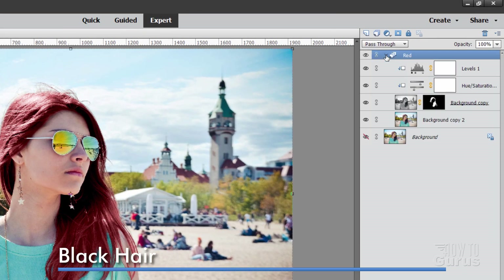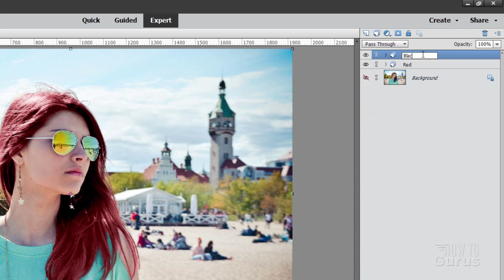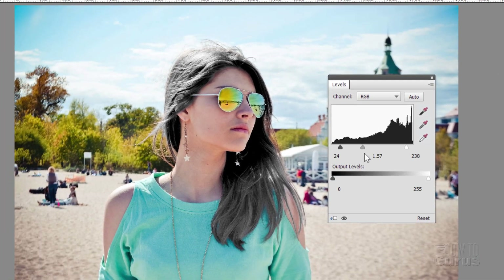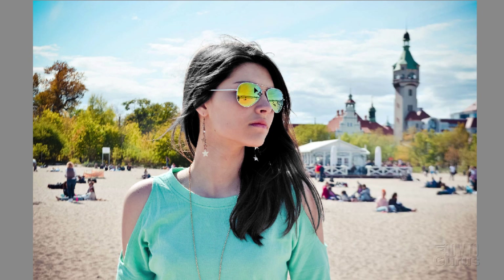Now that we have one done, the rest are easier. Collapse that layer, right-click and duplicate group. Let's call this one black. Go into the Hue Saturation, take saturation all the way to the left to remove it — here's kind of a gray look. Hue all the way to the left, saturation all the way to the left, close that down. Back up to our Levels and adjust to get the right value for the black hair. That looks pretty good — there's a nice black hair. These are both darker than the skin, so there's no problem up along the hairline.